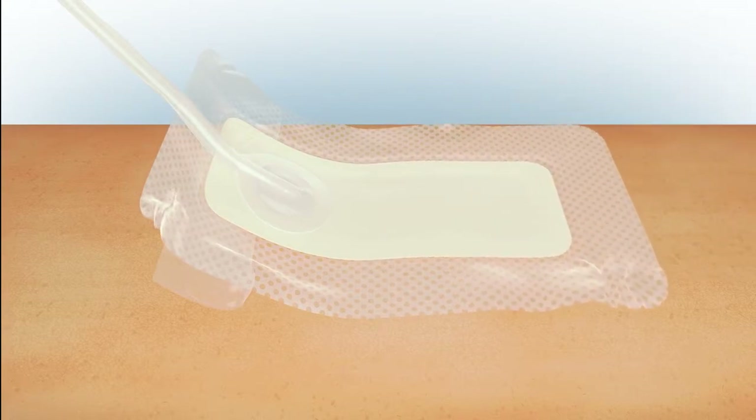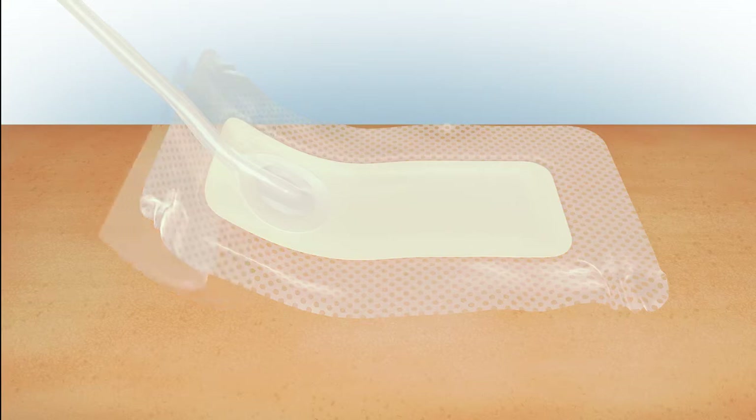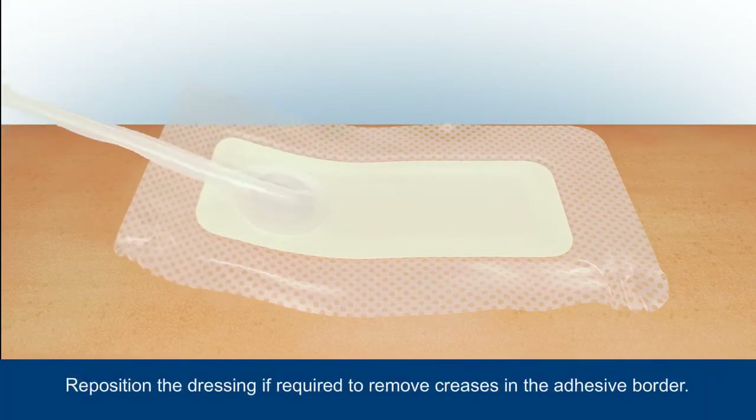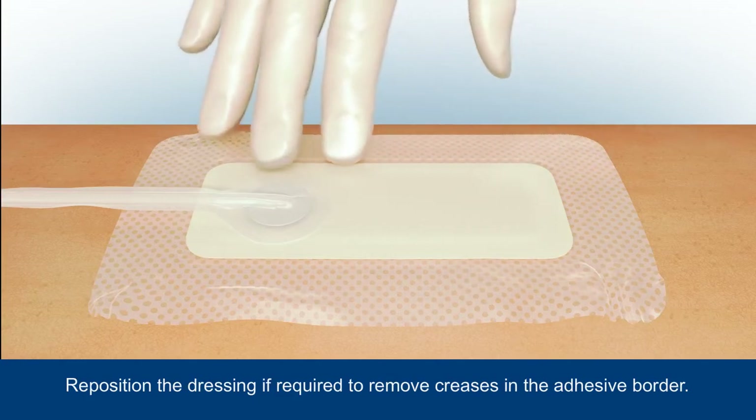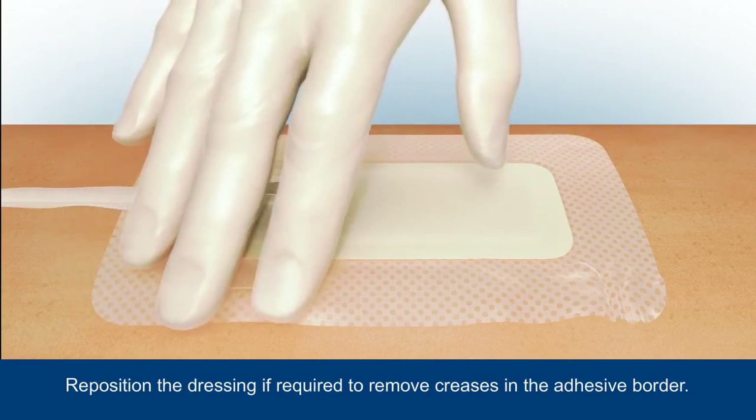Make sure that the port is positioned away from the incision and is uppermost over intact skin. It's important that you do not place the port directly over the incision. Remove the remainder of the backing and carefully smooth the dressing borders around the incision, securing it in place. Avoid creasing the adhesive border, but if this happens simply reposition.